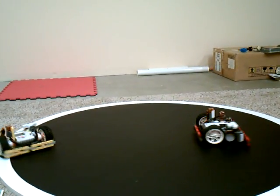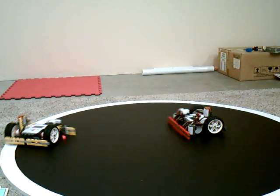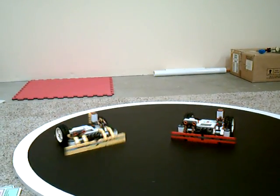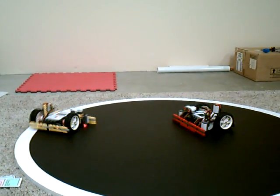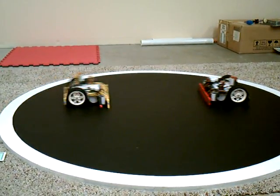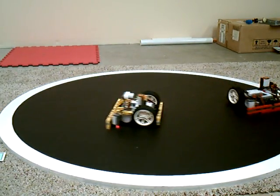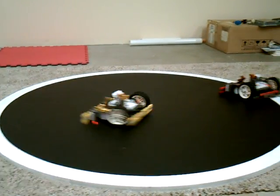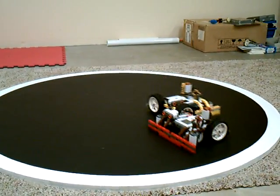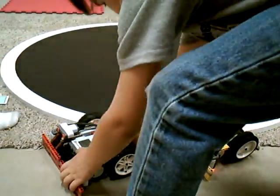Uh-oh. Are we searching? Are you ready? No, I'm taking a screw first. I'm not going in circles. I was going in circles. Come on! Let's go. Oh. Thank you.